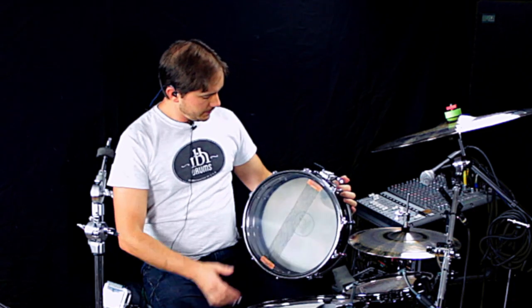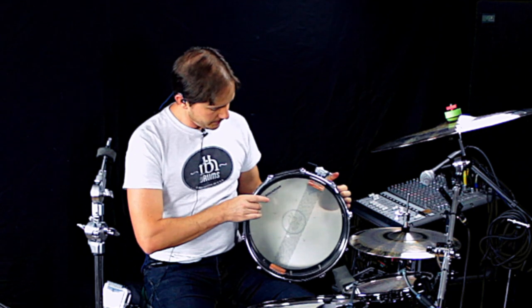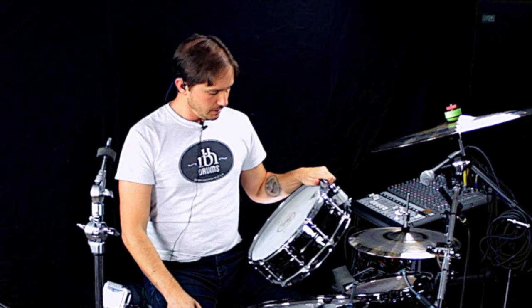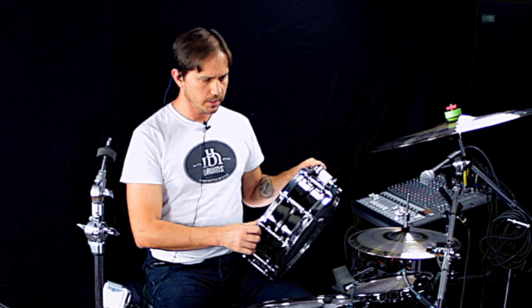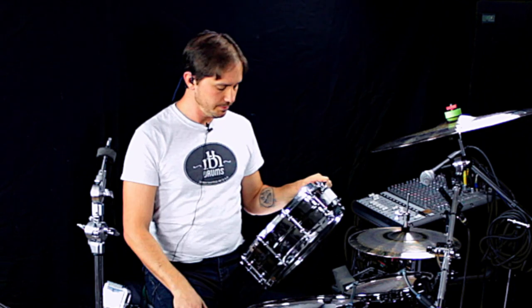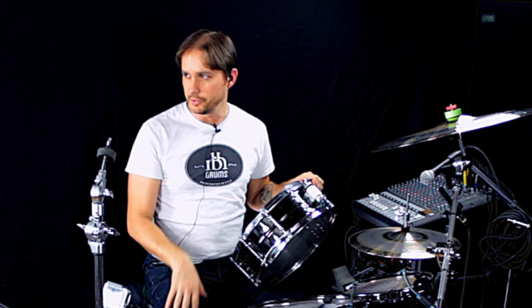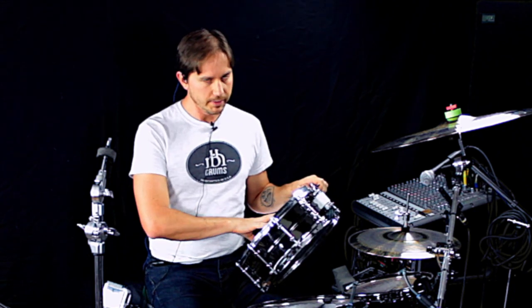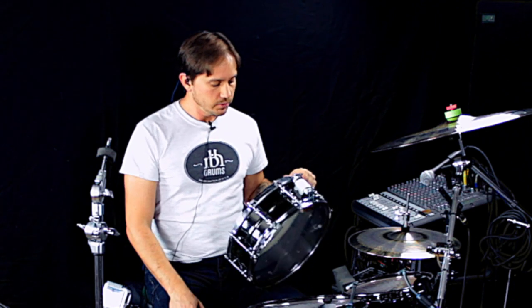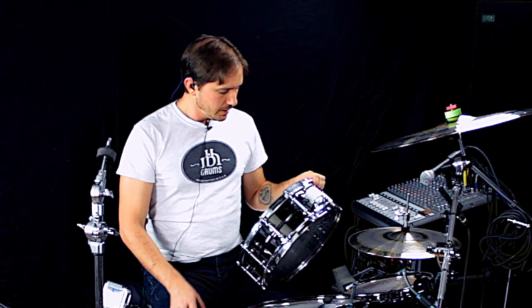Pure Sound wires on the bottom, and an Aquarian Classic Clear snare side. Tuning-wise, the bottom is very tight — I think it was tuned up to a G. The batter was tuned initially to a C-sharp, but I ended up tuning it down a little bit because I wanted to get the pitch of the drum to sit in the track. I'm playing along with an acoustic guitar loop in the key of E, so I just had to detune the batter head a little bit to get the fundamental pitch right at an E. I tend to tune the snare fundamental to the key or the main tonal center of the song.